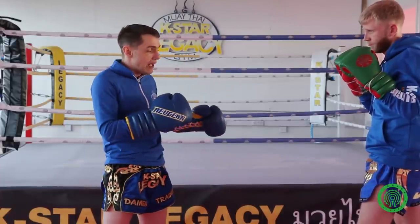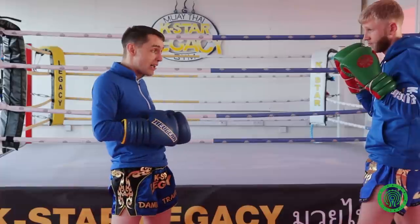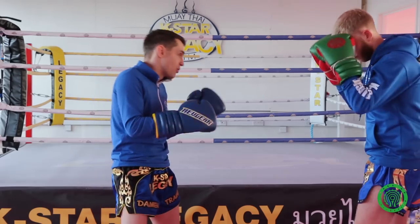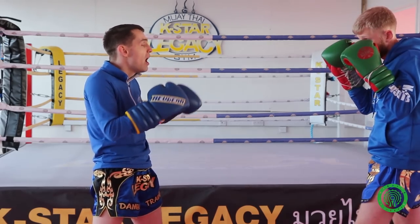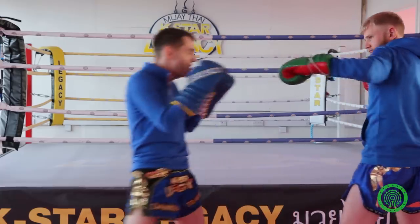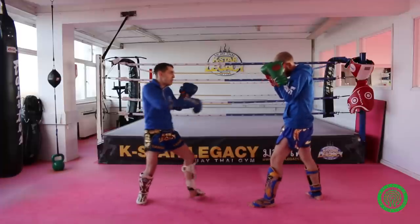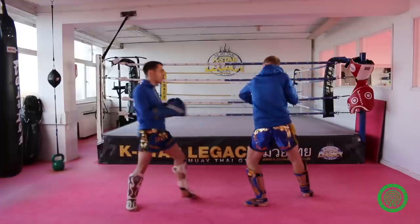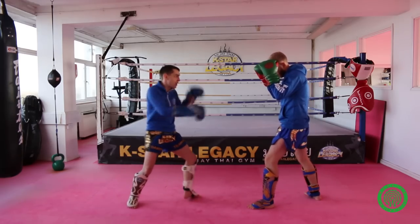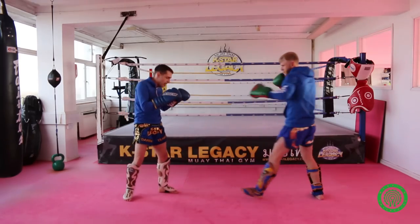In a Muay Thai contest where you're way ahead on the scorecards, there's no point engaging if you've already won. Rather than covering up and letting your opponent tee off on you, when I throw the kick I lean back slightly instead of staying dead straight — so if he throws that punch it can't connect. I kick long, keeping the distance and using footwork, so it's hard for him to fire any shots on me.